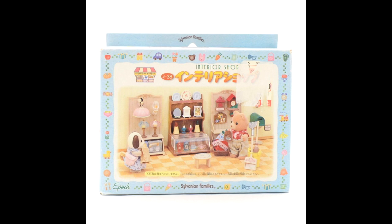I didn't have the box for this one so I've popped a picture of what the box would look like here. It is the Japanese exclusive interior shop set. I got this second hand on Kobe Japan and it was released in the early 2000s, I think around about 2002.